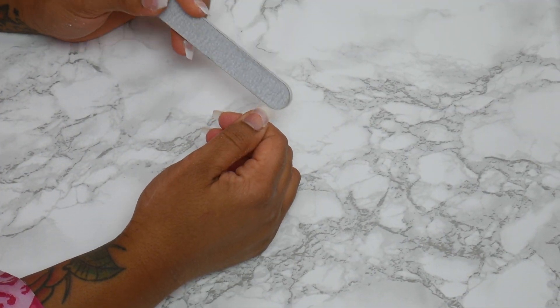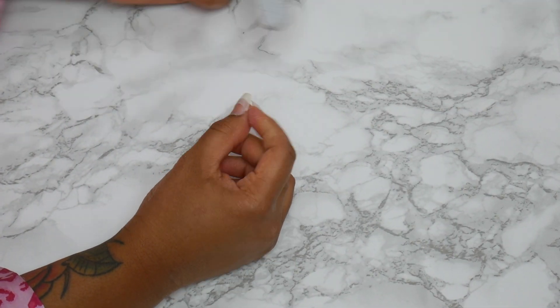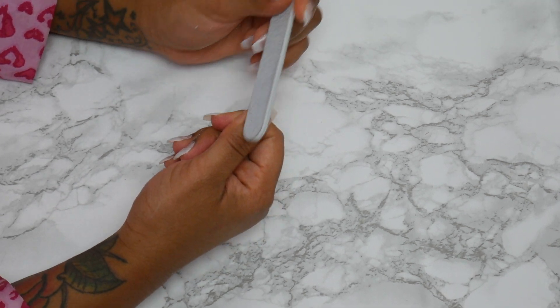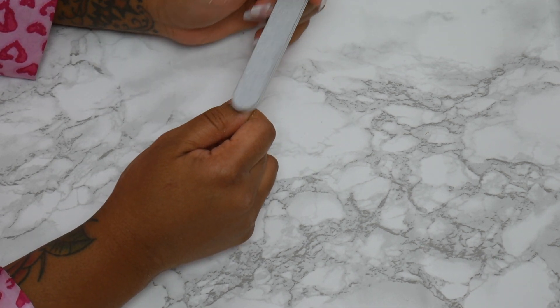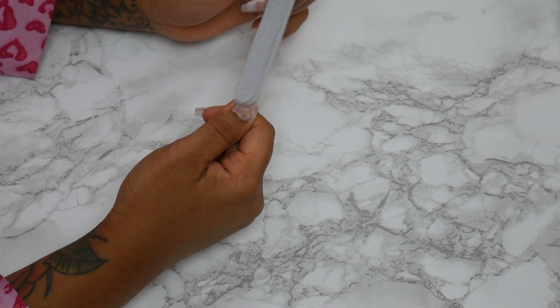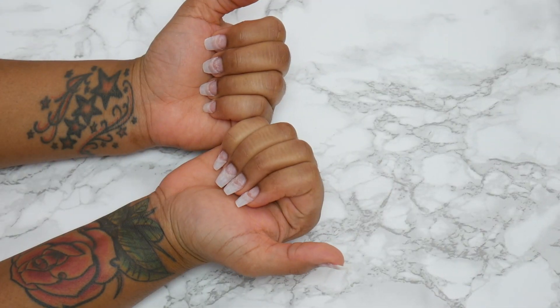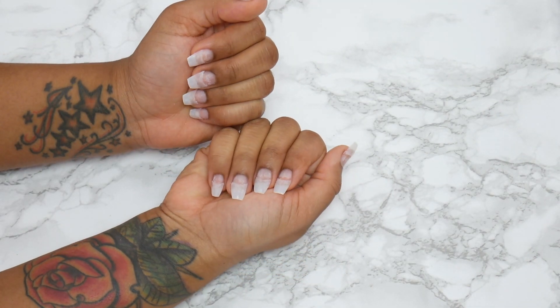Here I'm just blending the nail tip with my natural nail to make sure it's a smooth transition. You really don't want to see any line or demarcation. And that's how I prep my nails for acrylic! Let me know how you like this video, and I will see you guys in my next one. Stay tuned for Friday — I will see you then, bye!